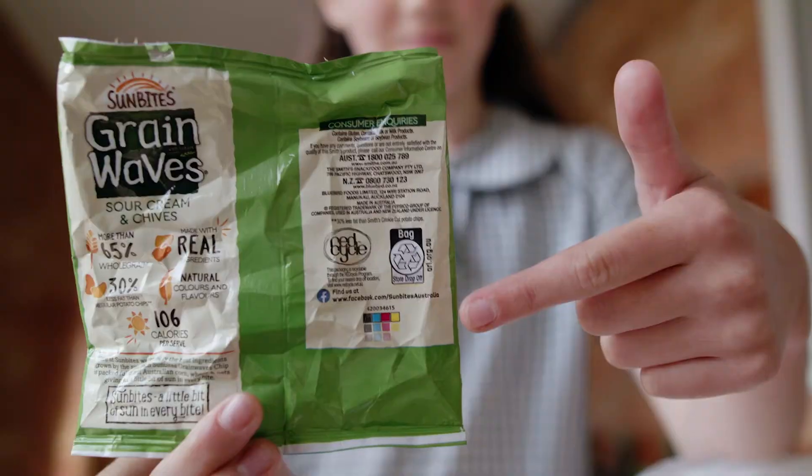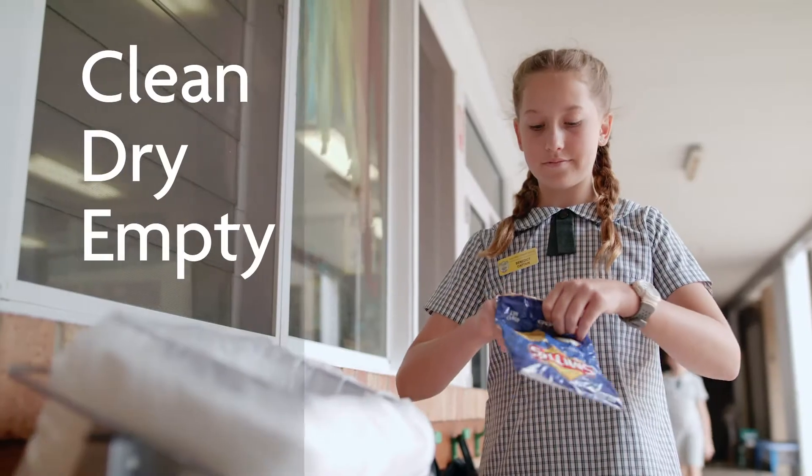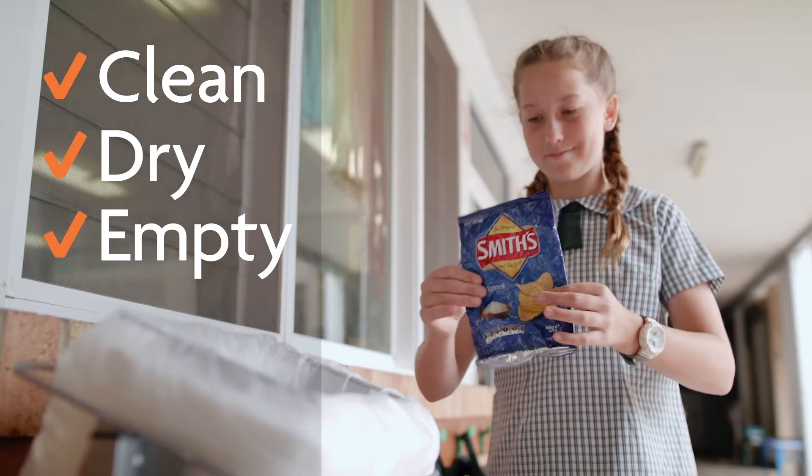For any soft plastic, make sure you check it before you chuck it for the recycling label. If it has this label, it's soft plastic and you can recycle it. Just remember, soft plastic must be clean, dry and empty, so make sure you shake out those crumbs.